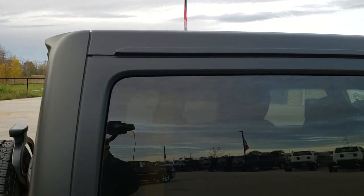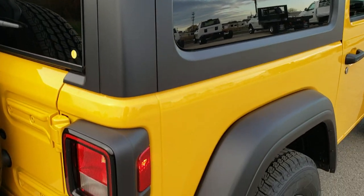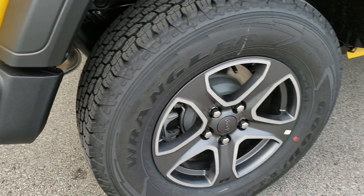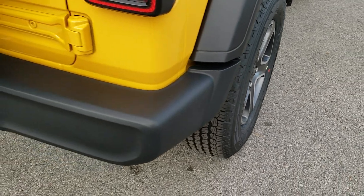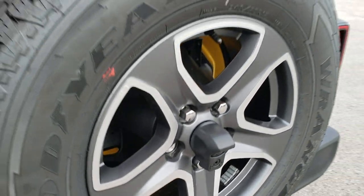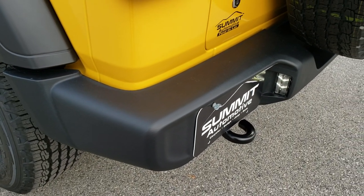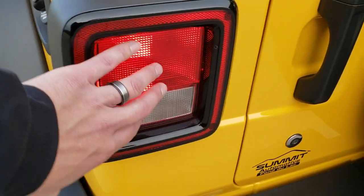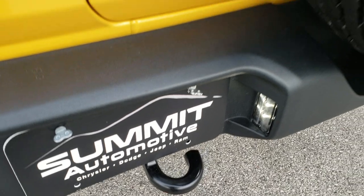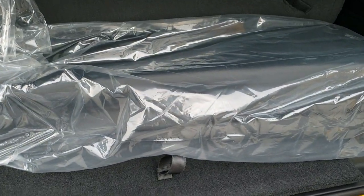Black hardtop. Four-wheel disc brakes. They now come with backup cameras — ever since the JL came out, they come standard with backup cameras. Now even though you get the LED headlight group, it still has the normal halogen tail lamps. You do get the LED license plate lights, and you get the bag for the hardtop pieces.